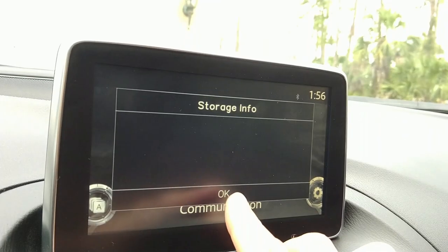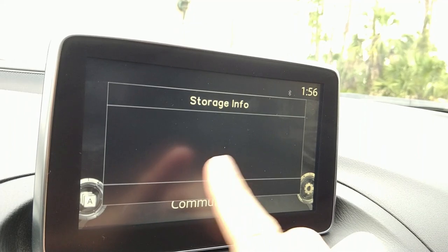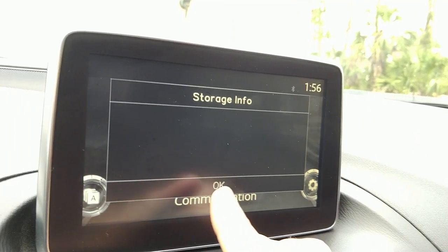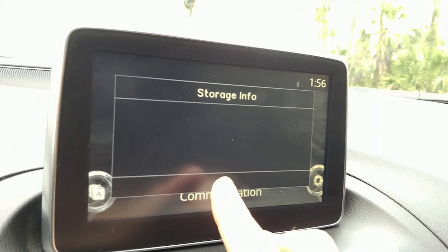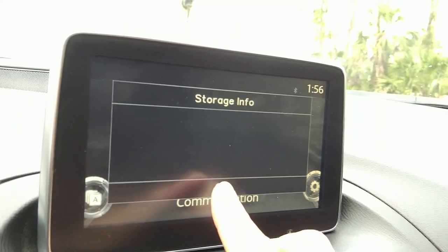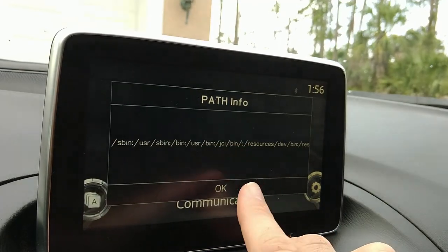The script is running as root. Storage info — that was supposed to run the DU command, I just made some changes to this. But I do know, just from pulling partition information, there's a number of partitions, but it seems like the main partition is 4 gigs. Path information — so this is all the paths that programs run from, and all the stuff's being dumped.